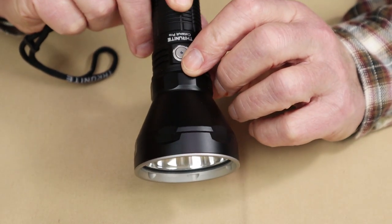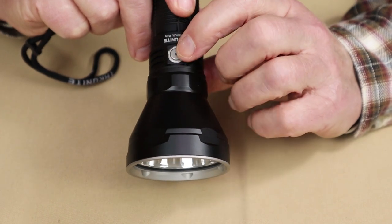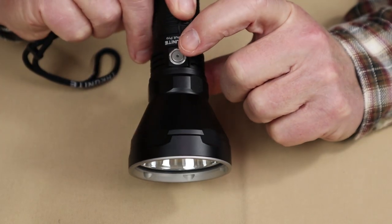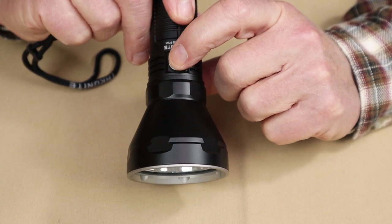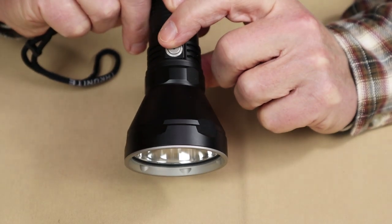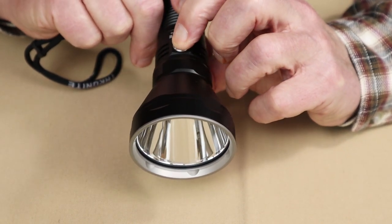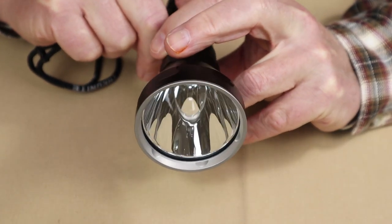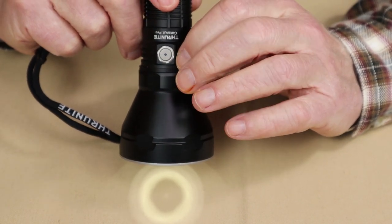To activate turbo with the light on or off, double-press the on-off switch — it moves right into turbo. To access strobe, triple-press the switch either while the light is on or off. To access Firefly, long-press the button while the light is off. The LED illuminates with just enough light for certain functions.